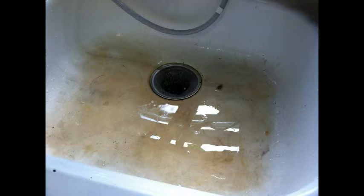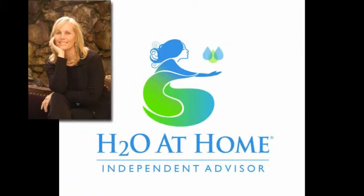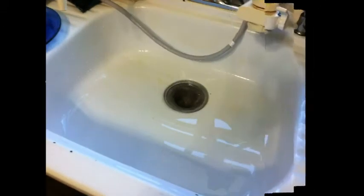This is my sink — it's about a hundred years old and the finish has been taken off, so everything really stains it. I've tried cleansers and everything. With the Oxypure I just let it soak for about ten minutes and this was the result.